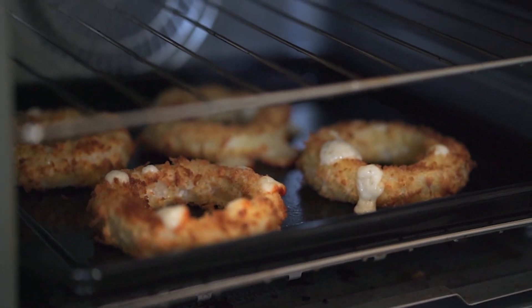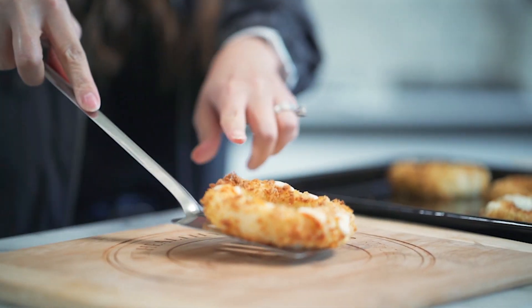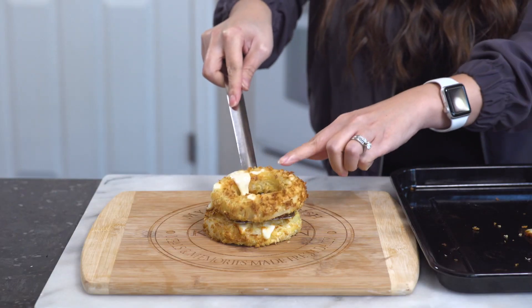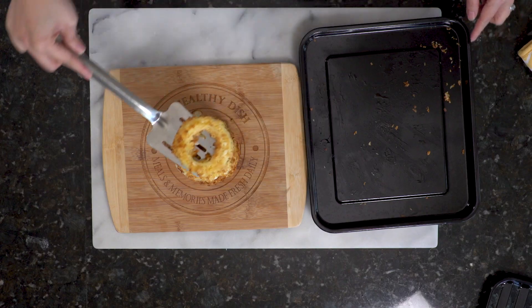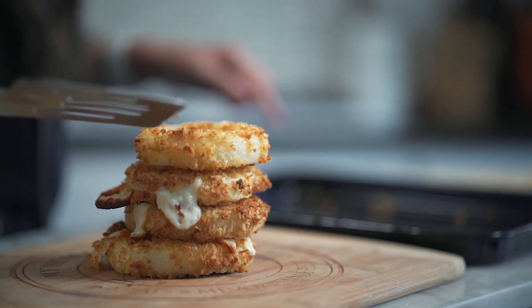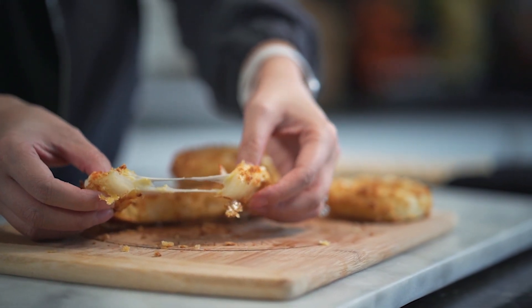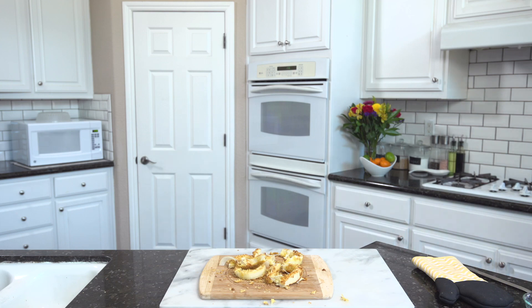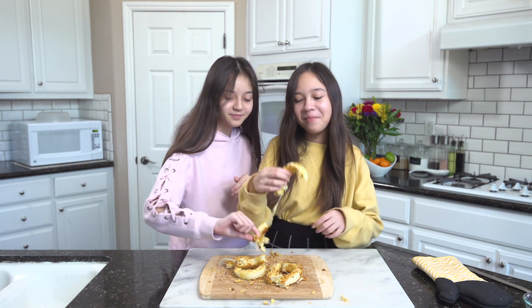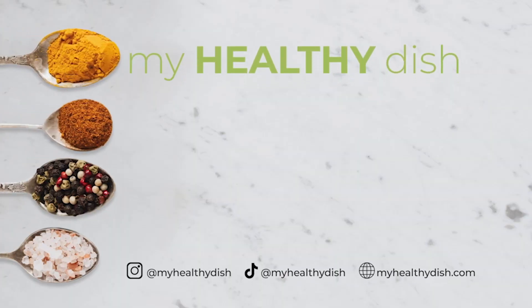Look at that cheese just bubbling and we have that nice brown color we're looking for — so delicious, so crunchy! I'm Mai of My Healthy Dish and I really hope you enjoy this healthier version of onion rings. If you want more recipes with a healthy twist, don't forget to subscribe. And I might have demolished the onion rings trying to get the perfect cheese pull for you guys, but the girls still loved it!